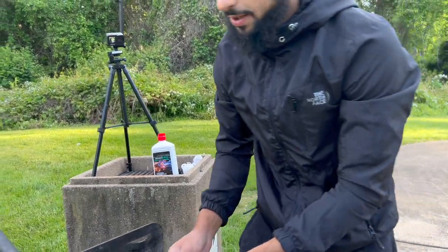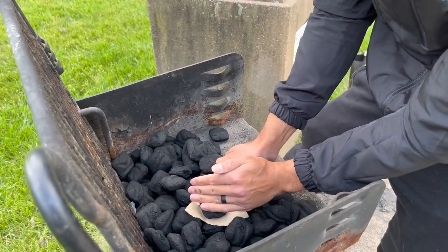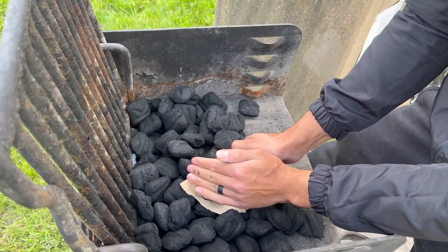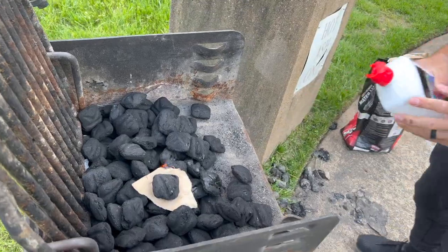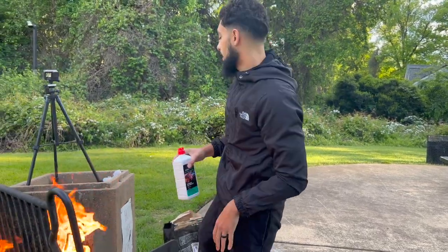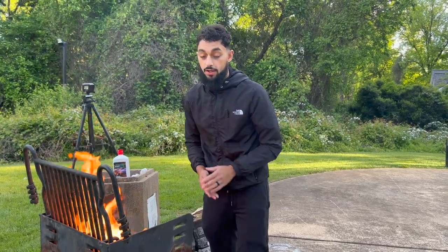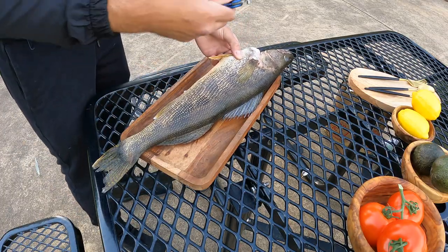These coals have been in here for a while so they're probably a little dull. I'm taking a little piece of paper, putting a coal on top, and hopefully getting the paper to light — then throw some lighter fluid on there. It's a little windy today but I think we'll be fine. Some of you in the comments will say the food's going to taste like lighter fluid — don't worry, this is going to burn off. We'll keep it going for about 30 minutes before cooking. Let's go fillet the fish.